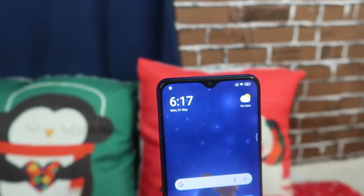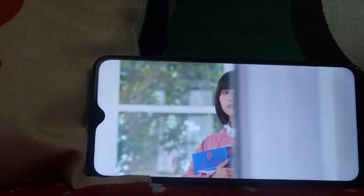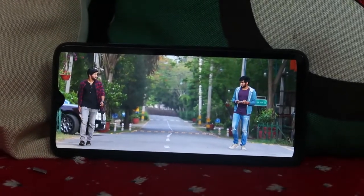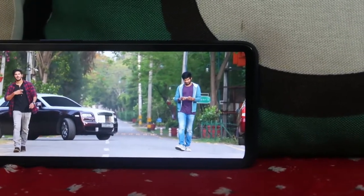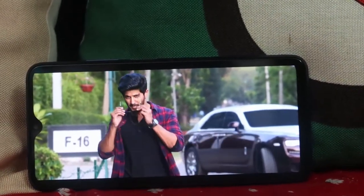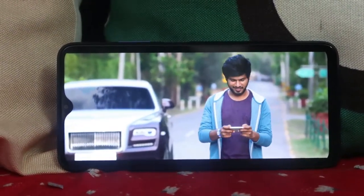On the front is a 6.53-inch Full HD+ IPS LCD display with a 2340x1080 pixel resolution. I've watched multiple movies, videos, and Netflix series on this display. It has very good picture quality for an IPS LCD — it gives good brightness so you can view content clearly, though it doesn't have the richest contrast or the most vivid colors. Overall, this display will never give you a bad experience when watching movies frequently.